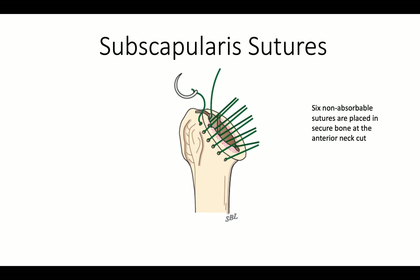We have to be serious about the subscapularis repair. We put six suture holes and six sutures of number two non-absorbable suture through these holes.